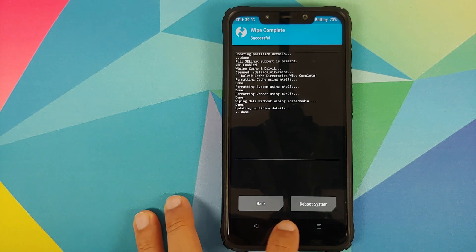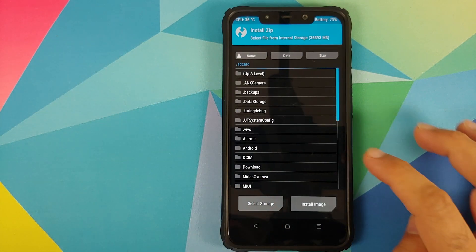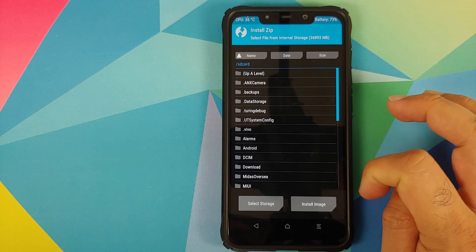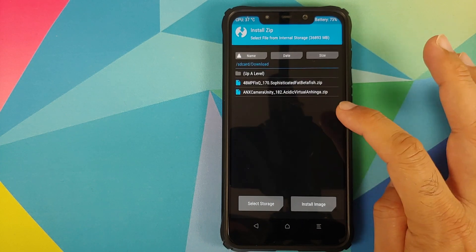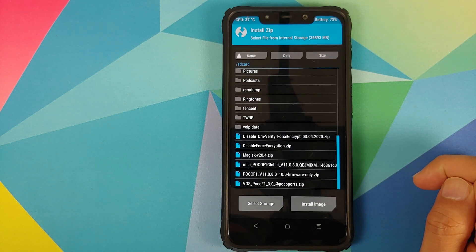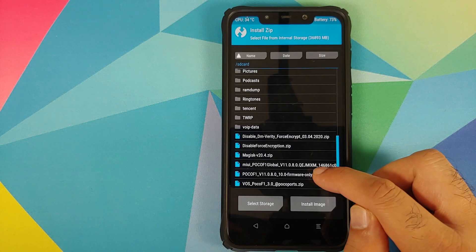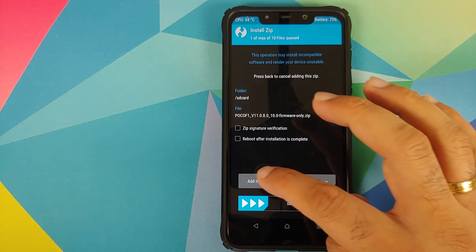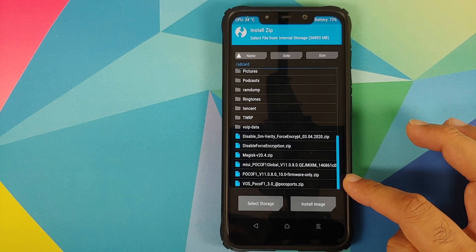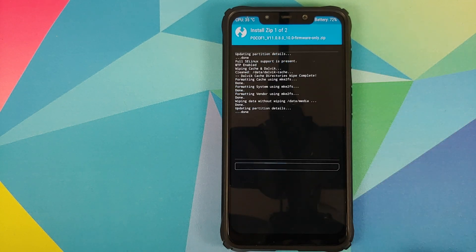Once the wipe has finished successfully, tap the Home button, go to Install, and navigate to the folder where you downloaded all the files. If you downloaded the files directly on your phone they will be in the Download folder. Select the firmware file first, then tap Add More Zips and select the VOS file, then swipe to confirm flash.